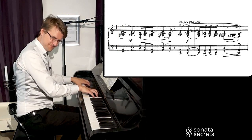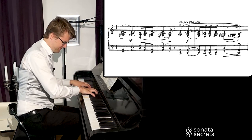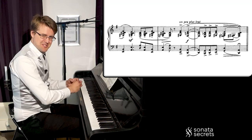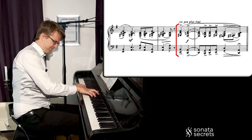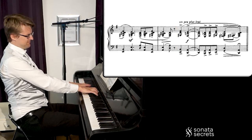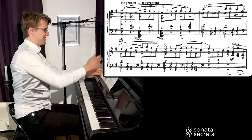The final time it sounds a bit like Debussy with these parallel ninths chords. Then a fermata, and we turn the page.